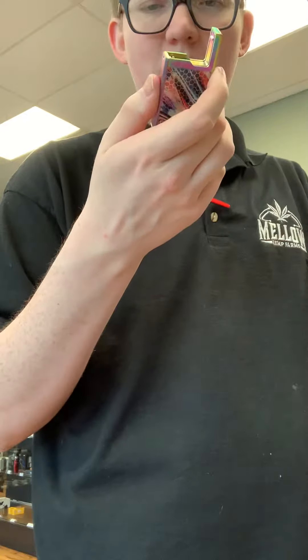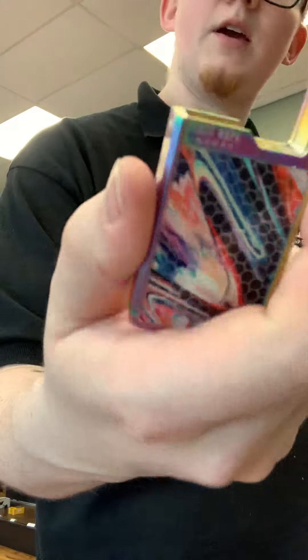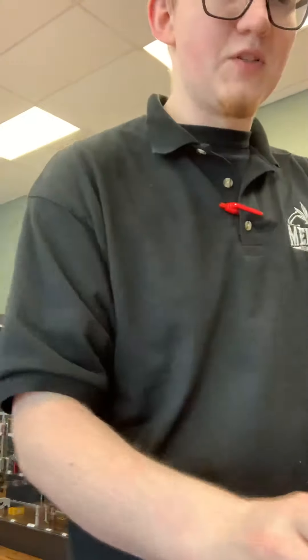I think it would have looked better without that on it. And then of course you've got the really pretty display behind there. This is a pod style device, used for nic salts or you can run regular juice through it, whatever you prefer.